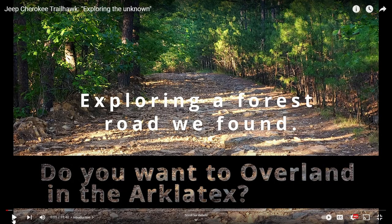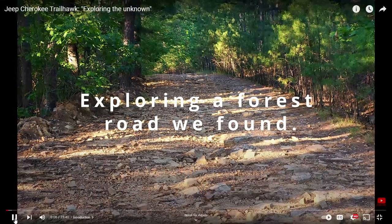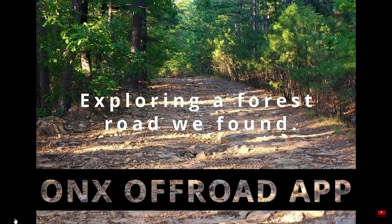Welcome to Outdoors for Adventure. In this video we are talking about exploring the Arklatex.